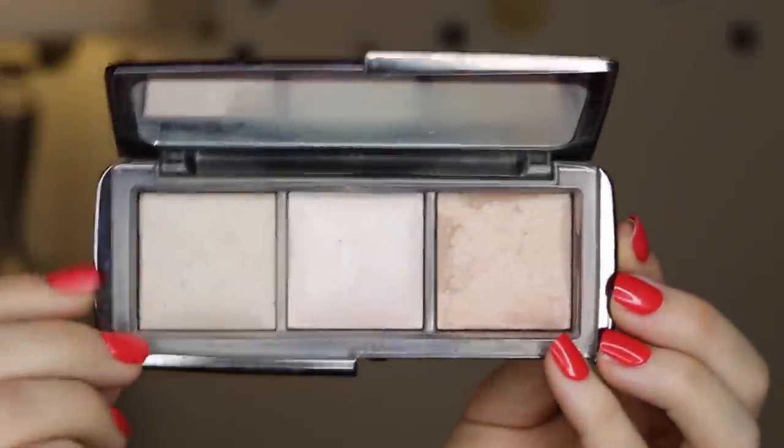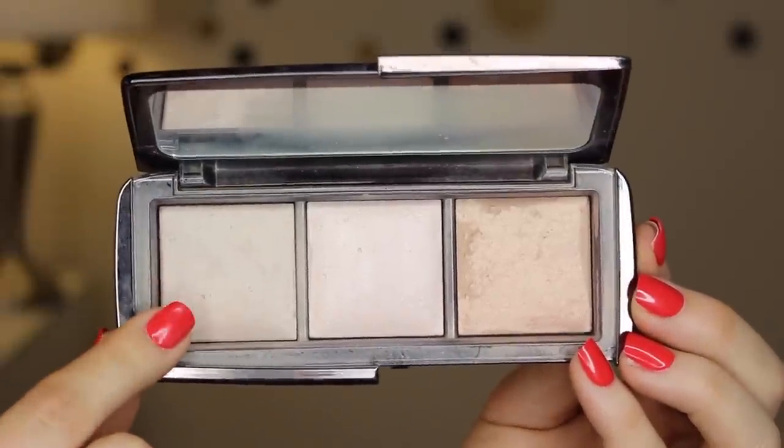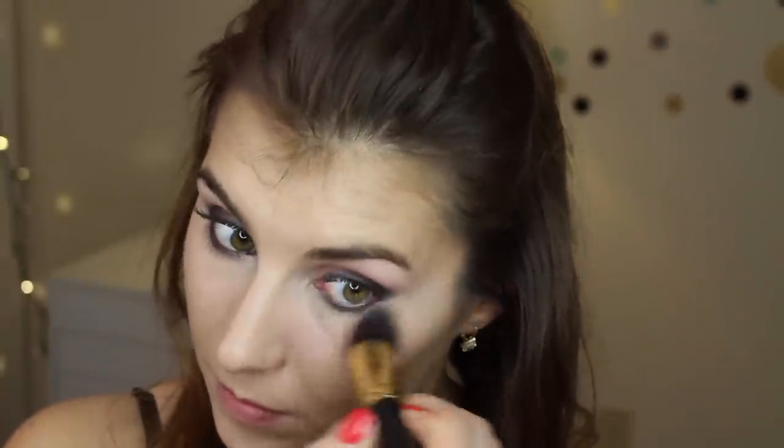Next I set it all with my trusty Ambient Lighting Powder in Dim Light from Hourglass, using the same angled kabuki brush I used for the highlight shade. I'm patting that mostly focusing on my under eye area, because I love the fresh dewy finish the cream compact gives the rest of my complexion, but it definitely needs to be set in the under eye area.